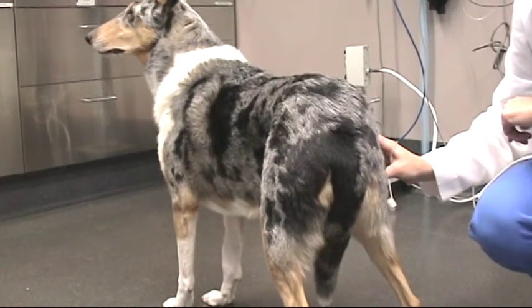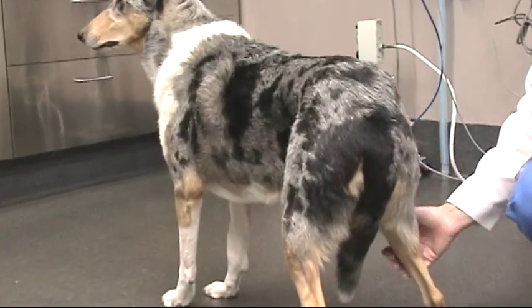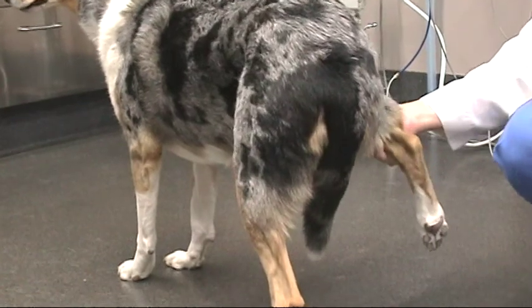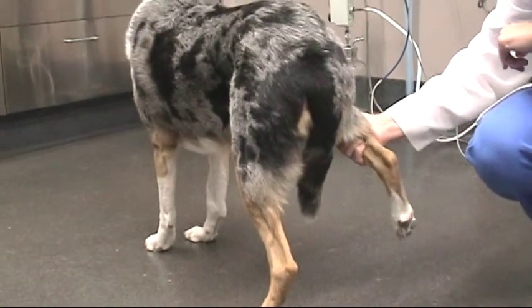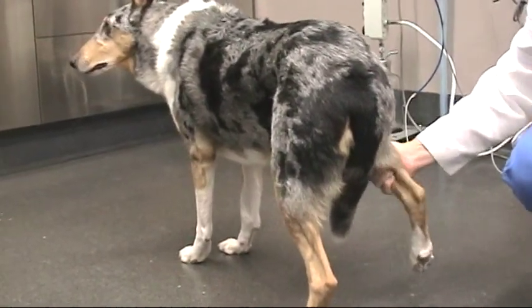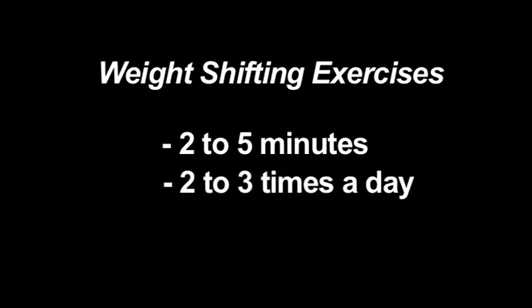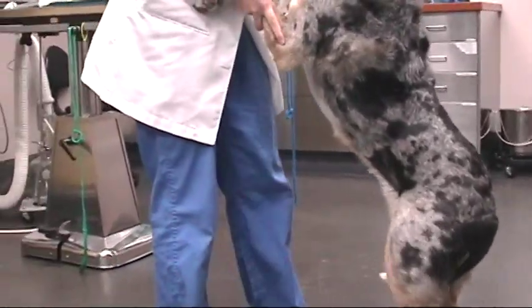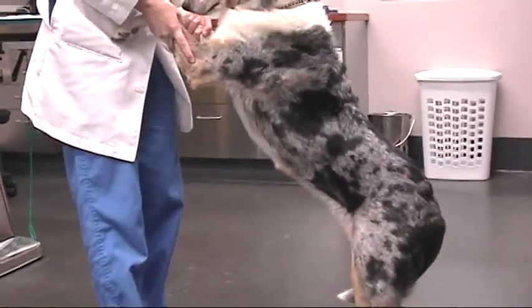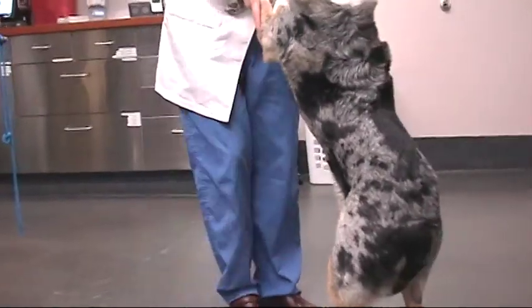Weight shifting exercises to help improve limb strength can be performed at this time. Your dog should be standing. Gently push on the opposite hip to load the surgical limb. Alternatively, the normal limb can be lifted off the ground to force static weight bearing on the affected limb. These exercises can be performed for 2 to 5 minutes, 2 to 3 times a day. Dancing with your dog is a useful way to encourage weight bearing on the affected limb. You need a non-slippery surface and must do this slowly to avoid further injury. Consult with your surgeon to ascertain when it is safe to do this exercise.